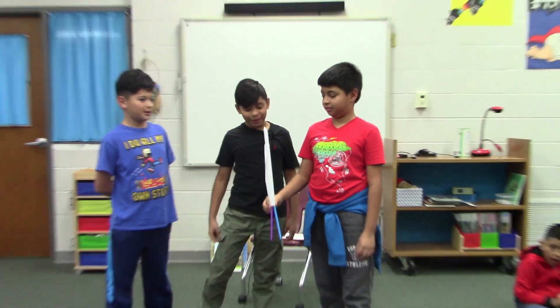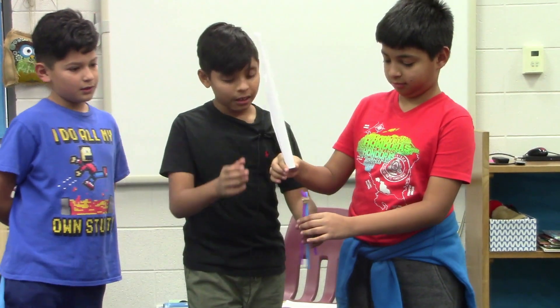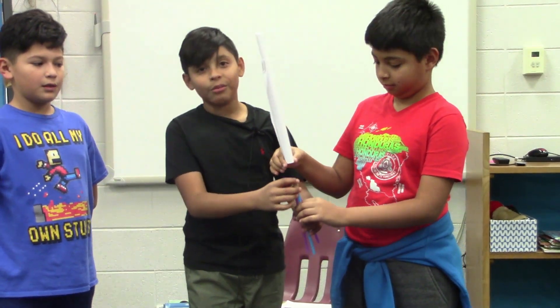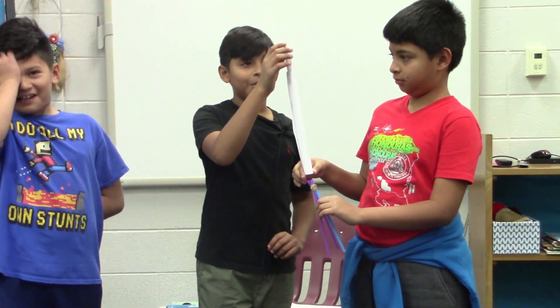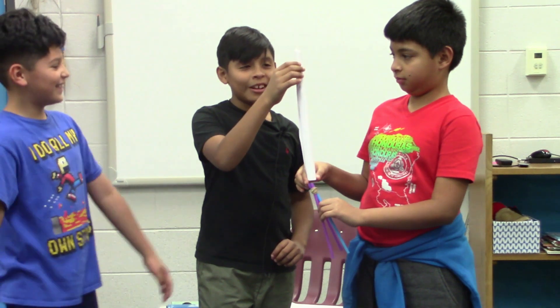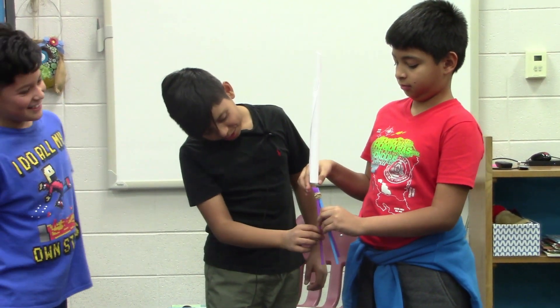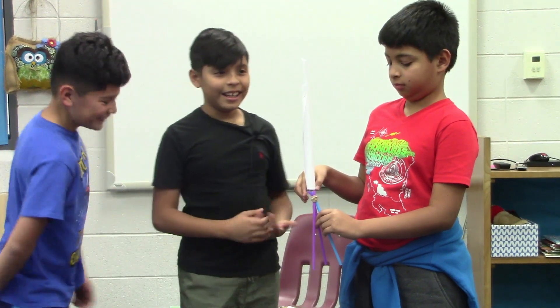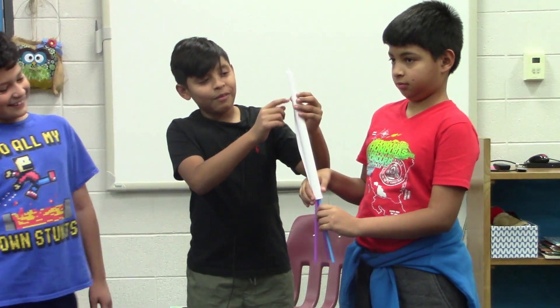We made it out of paper and straws. We used the straws and the clips to hold it. The straws are to hold the rocket and the paper clips. We struggled on making the rocket but we made it. And this is to hold the rocket, and we used the paper clips so it wouldn't fall down.